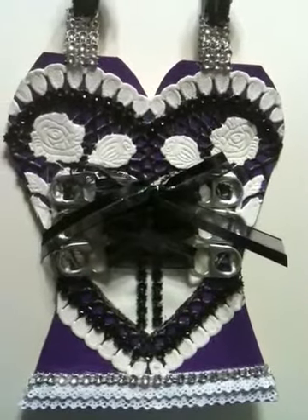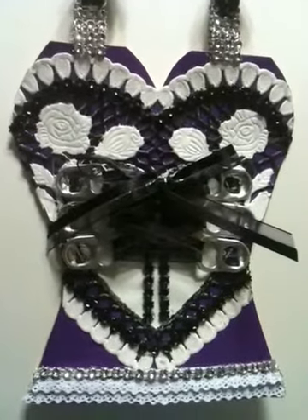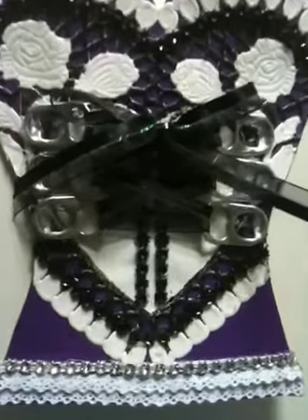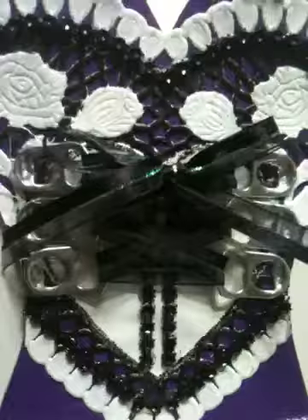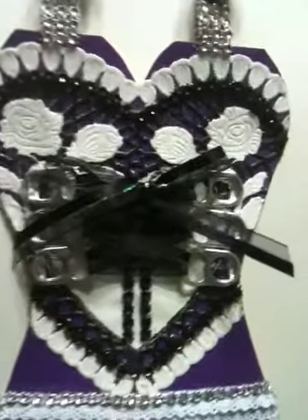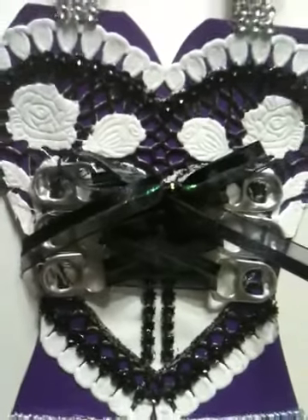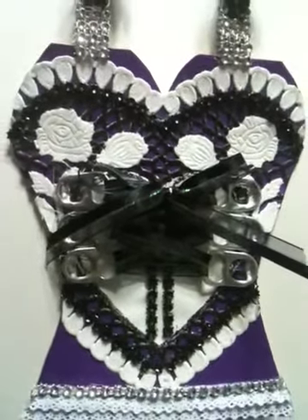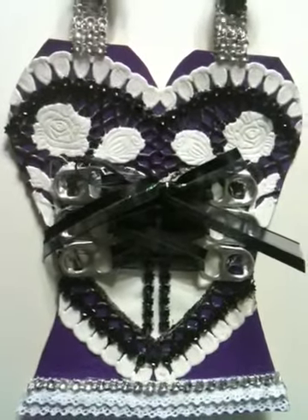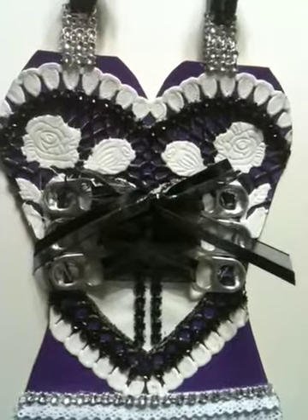It was either select a doily or a die cut, and I chose the doily. Glitter or bling, and I got bling. Bottle caps or pool tabs, and I chose the pool tabs. When I saw the pool tabs on her list, I immediately thought of a corset. So that's what I've used there.